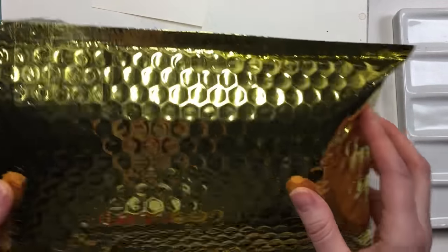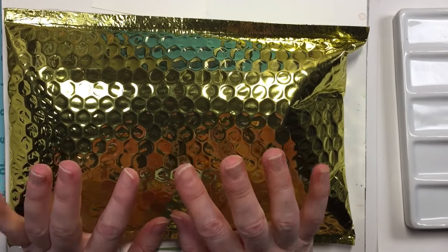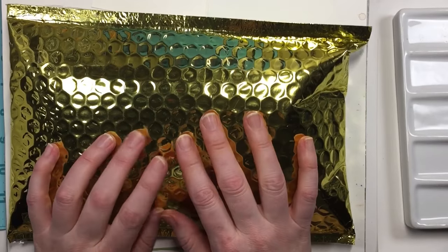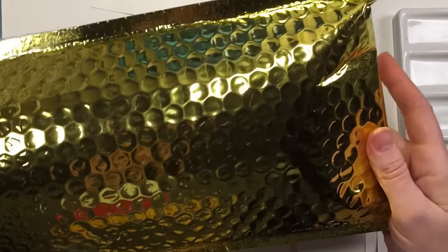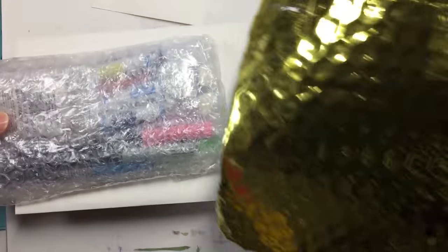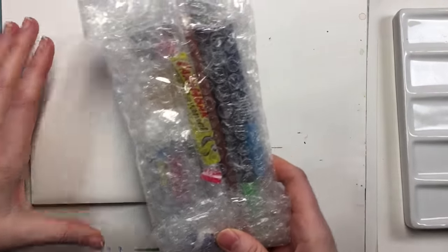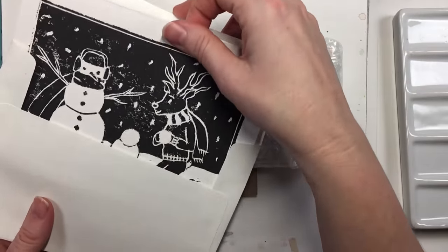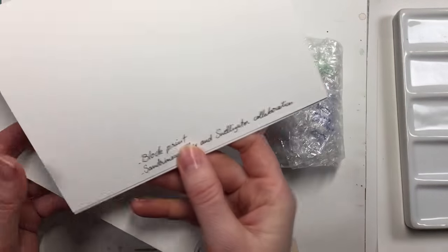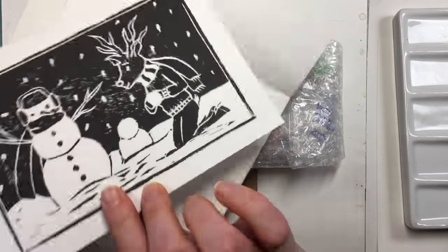So without further ado, let's go ahead with the unboxing. The challenge is to use whatever's in this package and create something with just these supplies. I hadn't actually sent her paper, so hopefully she's got some paper — and she said she has. Here it is! Nice shiny gold foil. There's a little card here. Did she make this? She did block print — Sandrine's Gallery and Swelligator collaboration. This is cute!